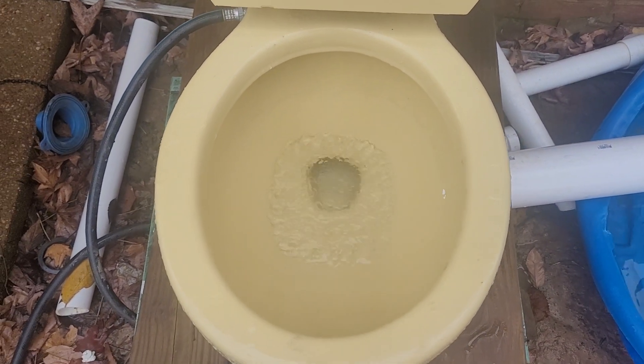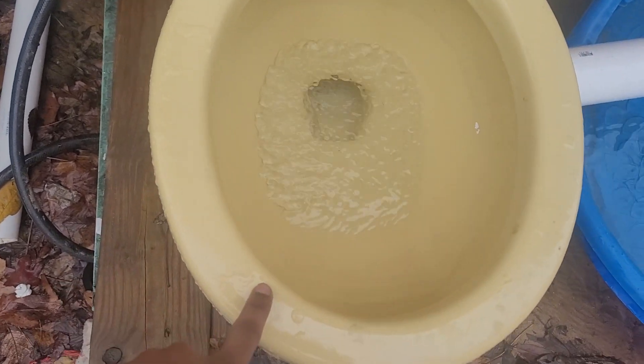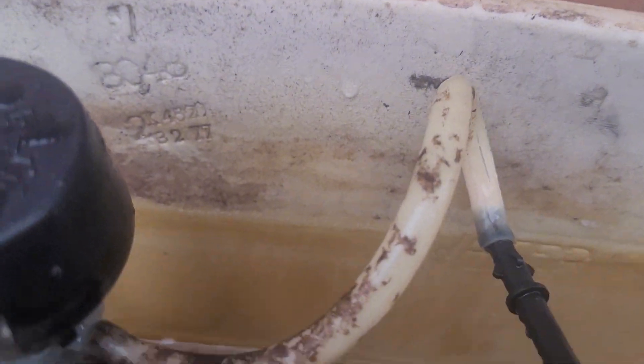That's an interesting fact — this bowl date is '78, the tank date is '77, and the tank lid date is '78. Don't know why they did that.